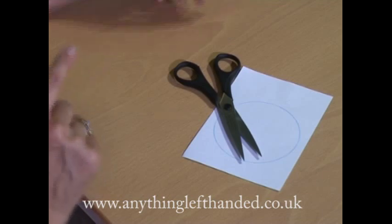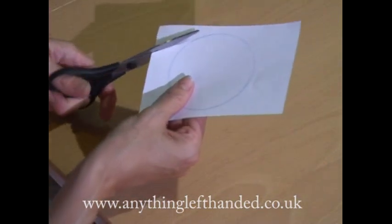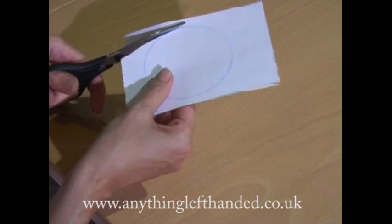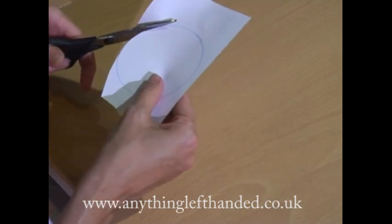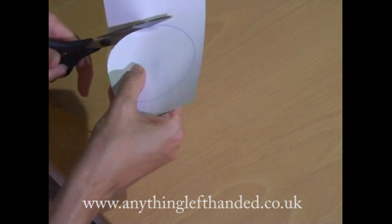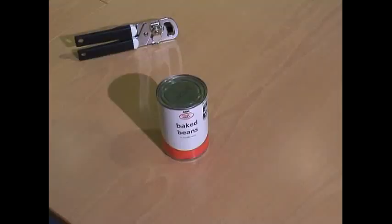Truly left-handed scissors have to have the blades reversed so the left blade is on top. This way you can actually see clearly the line that you're cutting. Squeezing the handles together pushes the blades together rather than apart, so you get a nice clean cut.